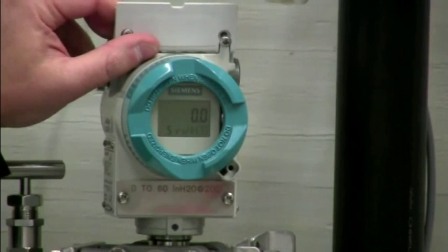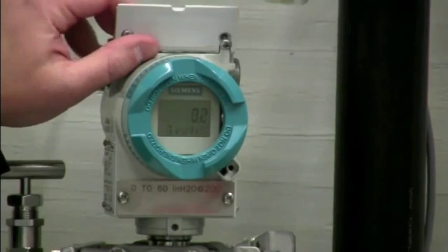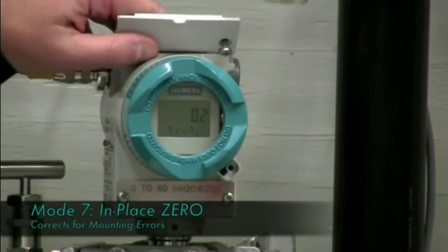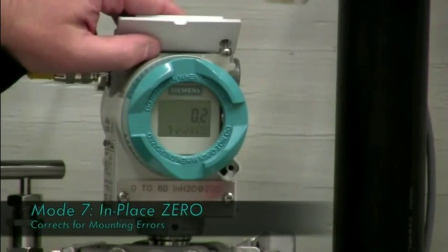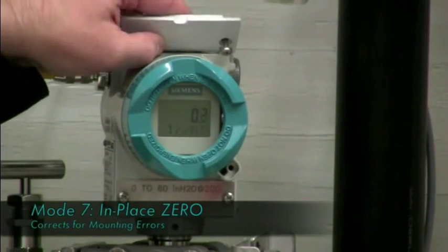Mode five is where you would program your zero if you do not have a pressure source supplied — if you're just programming it on a bench. Mode six would be the span if you do not have a pressure source supplied. Mode seven is the zero function of the transmitter, which you would zero in place to correct the transmitter for mounting considerations.